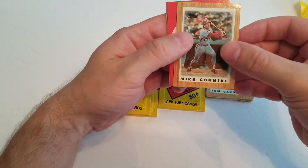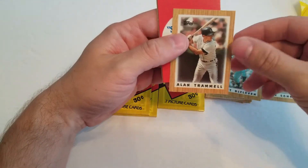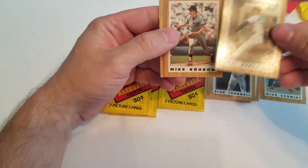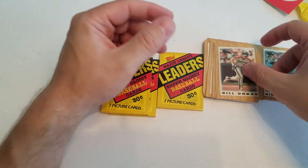There we go — I was hoping I was going to grab one of these. There's a Michael Jack Schmidt, Burt Blyleven, Alan Trammell — another one of my favorites as a kid — Orel Hershiser, Mike Krukow, Bruce Hurst, and Bill Duran.